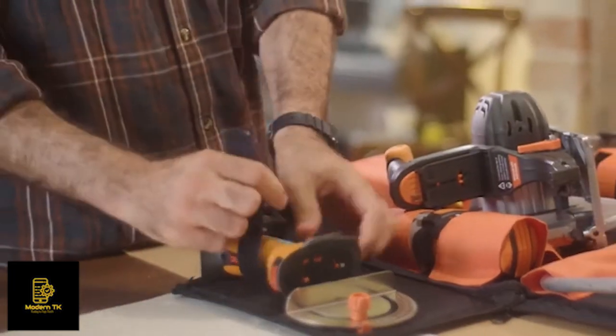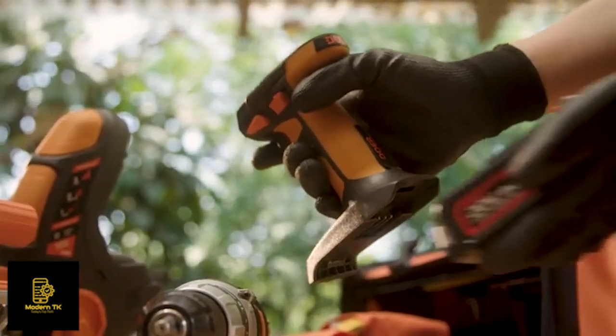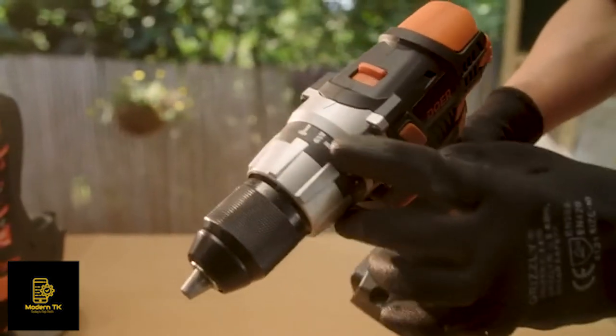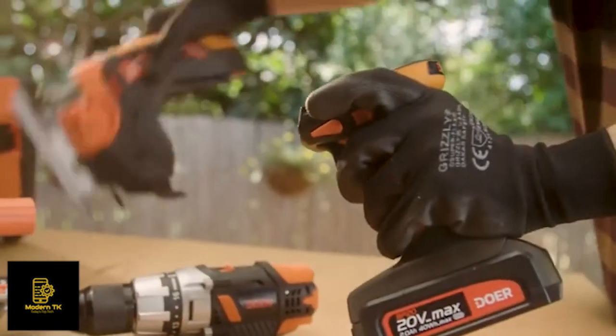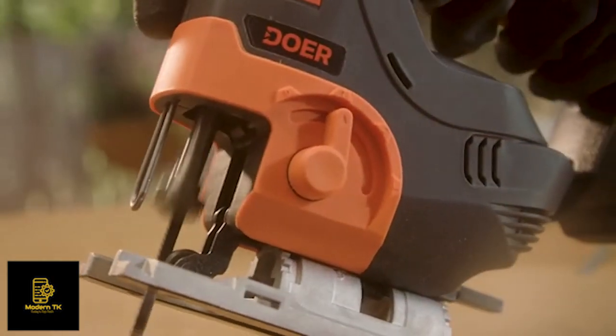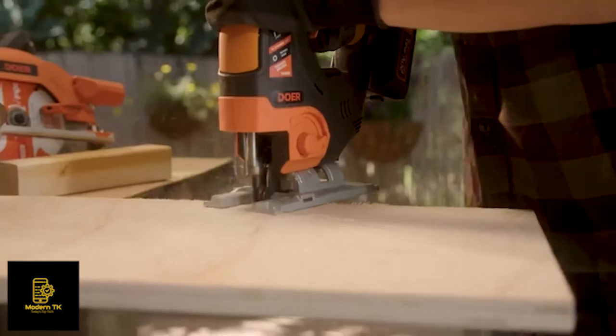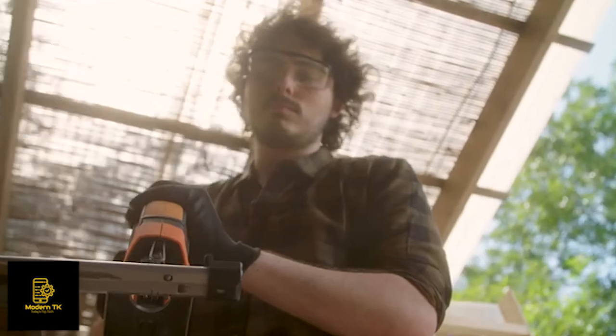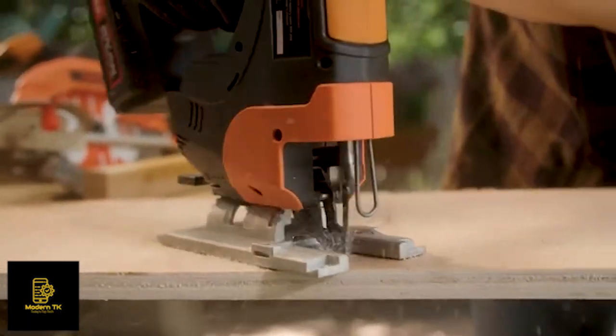Everything in Dewar starts with the Uni-Grip — that's the one handle for all the tools. You attach the drill and you have an excellent drill with a hammer function. Take off the drill, put on the jigsaw, and you have a jigsaw with orbital cutting action, capable of doing everything a jigsaw needs to do — like cutting curved lines in a piece of wood or in a metal sheet. It's a great jigsaw.